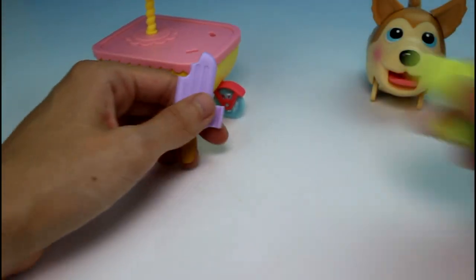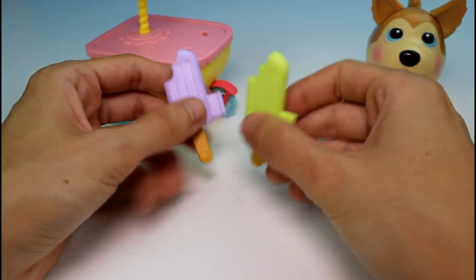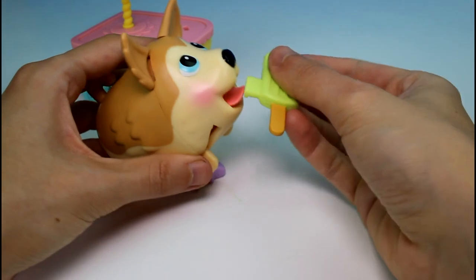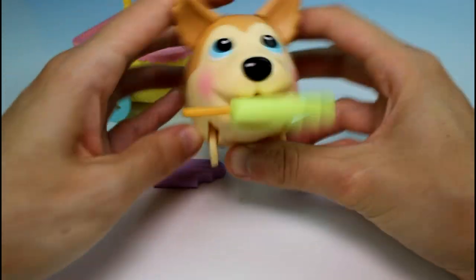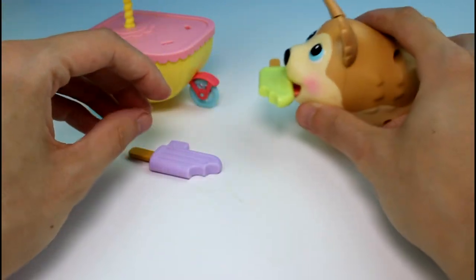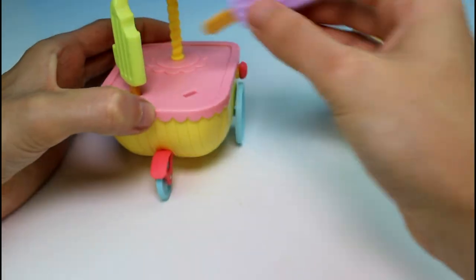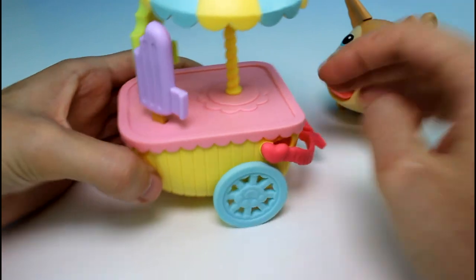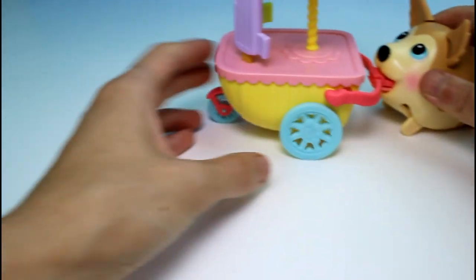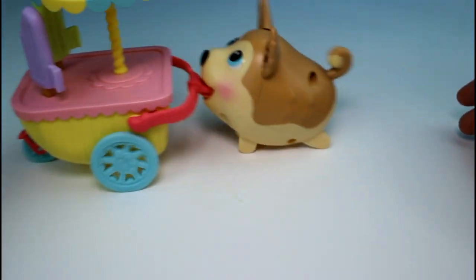Here are the two ice creams that we get — we have a purple grapey one and a lime one. Looks delicious. She can hold these as well — just pop them in her mouth like so. And then she could waddle around with them, or you can put them in the little holes like that so she can go around and try to sell them. Let's go ahead and put the cart in her mouth and turn her on — there she goes, she's pushing the ice cream cart!